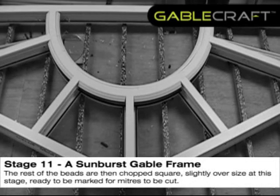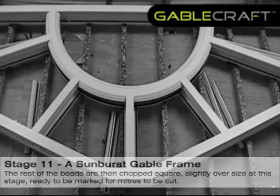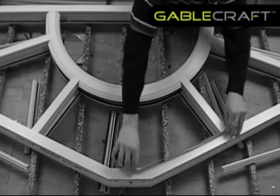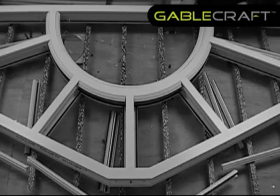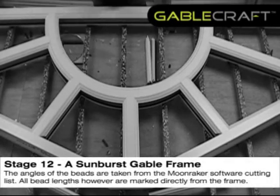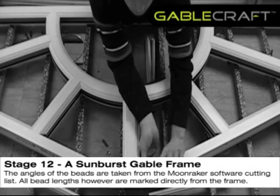The rest of the beads are then chopped square, slightly over size at this stage, ready to be marked for mitres to be cut. The angles of the beads are taken from the Moonraker software cutting list. All bead lengths however are marked directly from the frame.